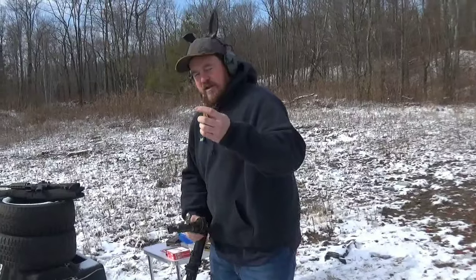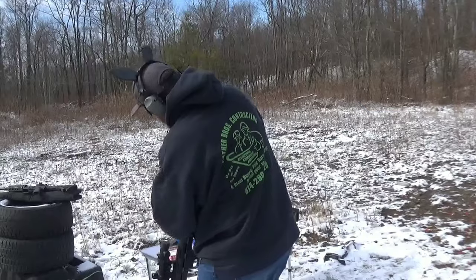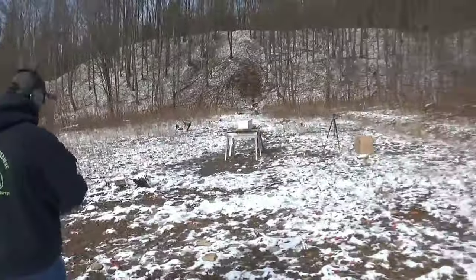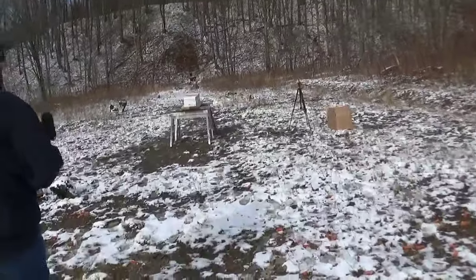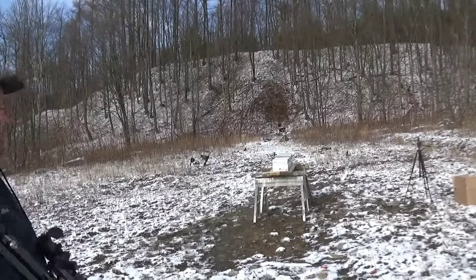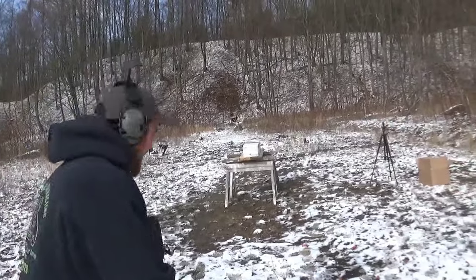AP — armor piercing, tracer, incendiary. I don't have my bipod or anything, so we're getting pretty close. Gotta man it. I think this is a bad idea. No — we're safety certified here.